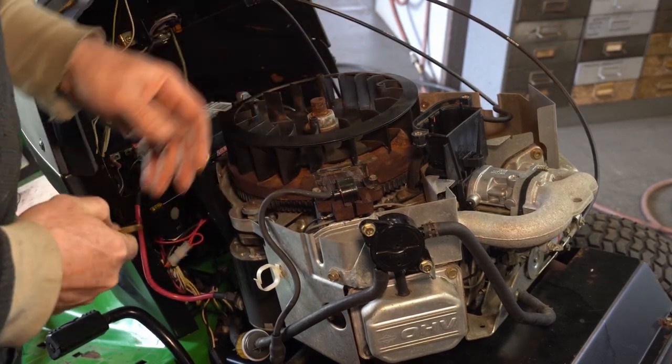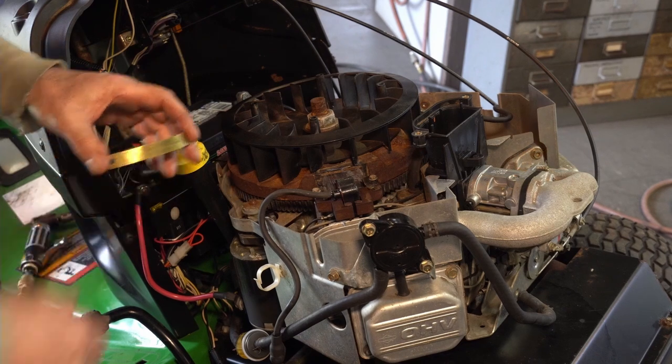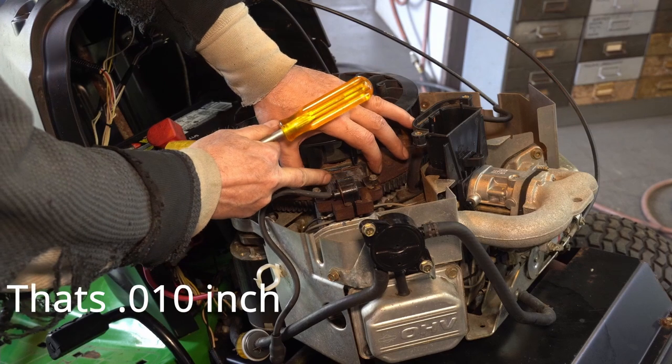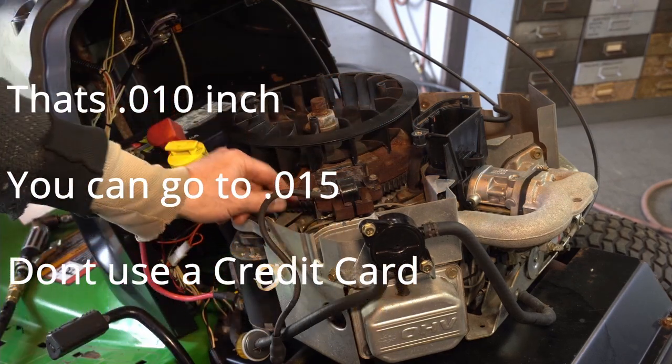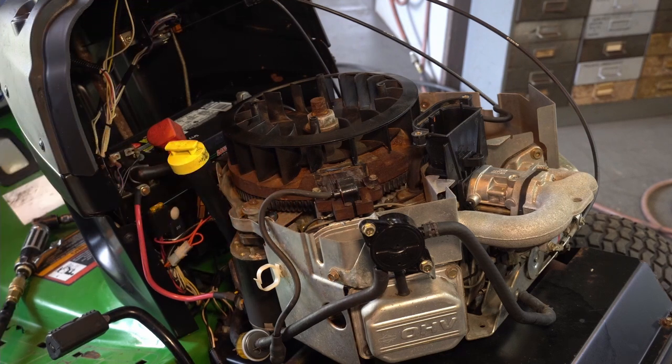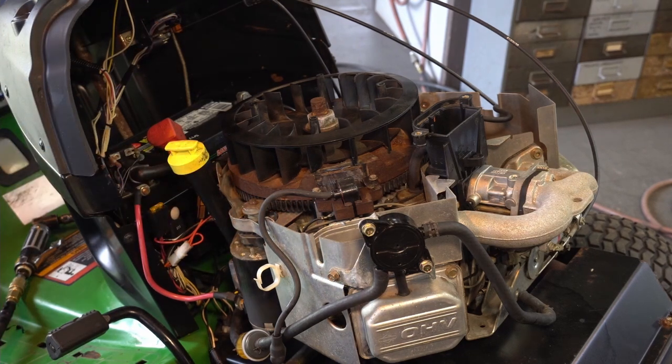Okay, there we go, it's straddling it. And I'm just going to lay my 10,000 steel gauge - actually I dropped it, I have to use the brass ones. Hold on, let me go grab it - trying to do too many things at once.